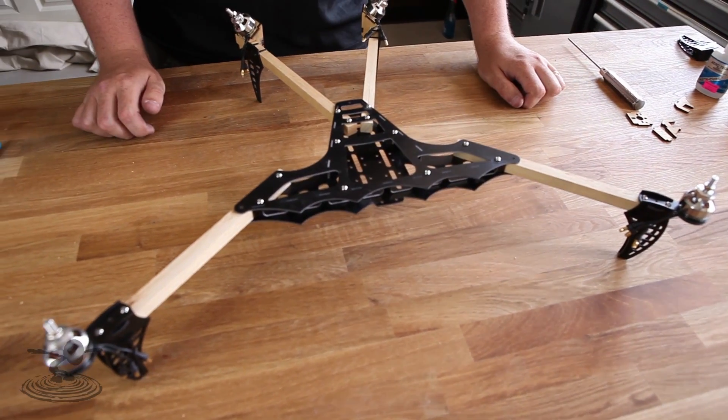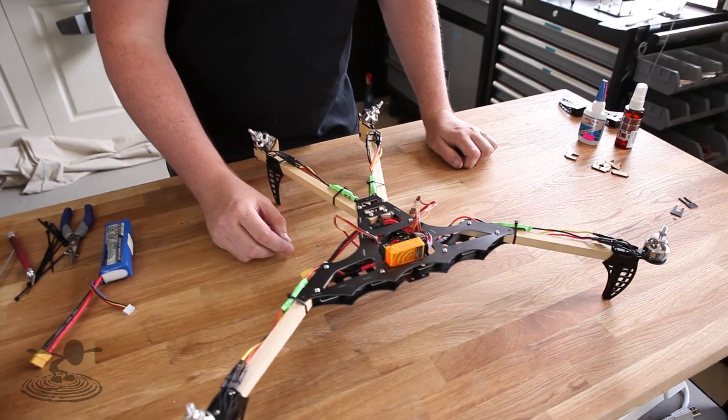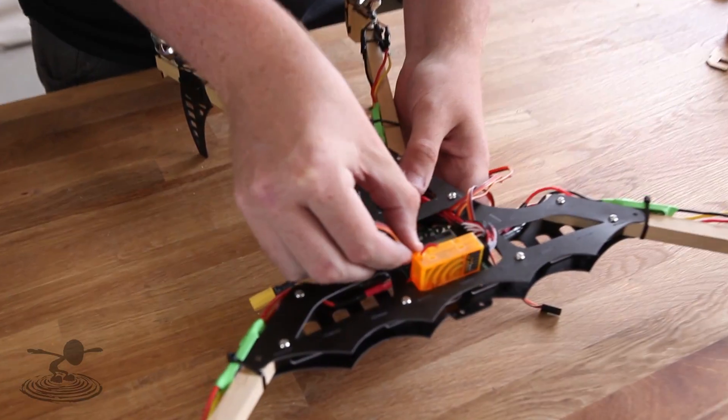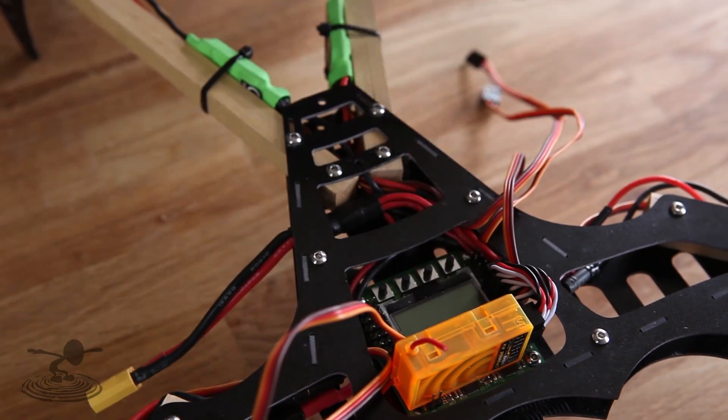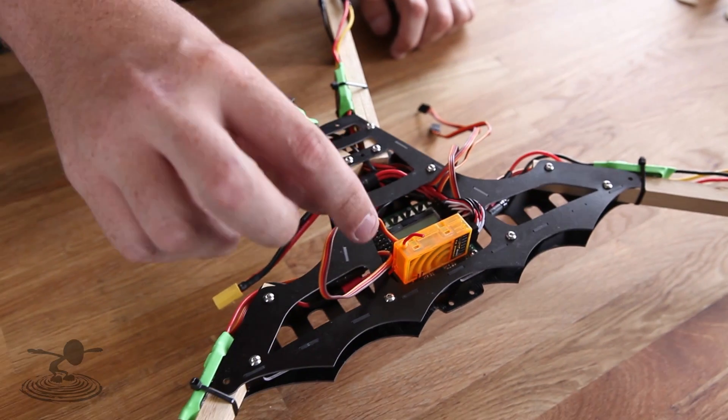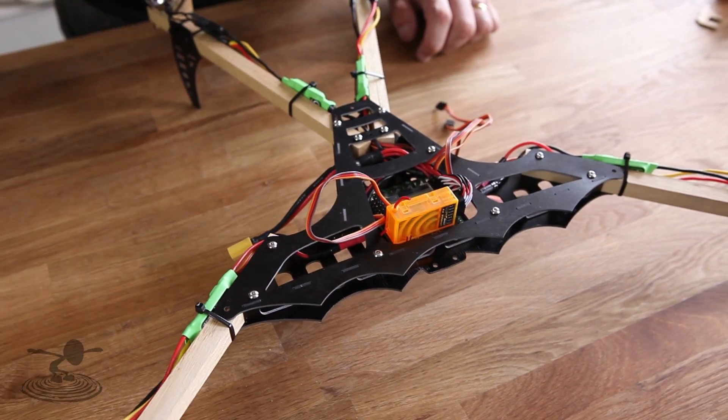The frame is built and now it's time for the electronics — but I'm not going to show this because I want to spend the time in this video showing how to set up the KK2 board. The electronics are done. What we need to do now is plug in one speed controller in the first port of the KK2 board, because we need to load the motor layout and plug in the speed controllers in the correct order.